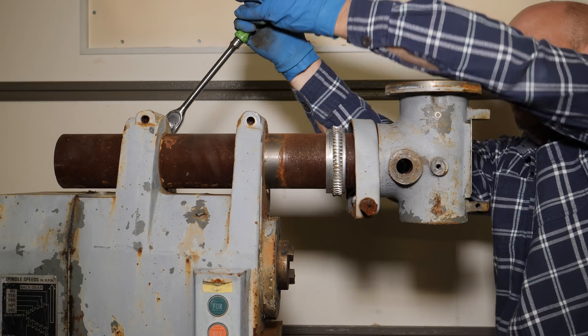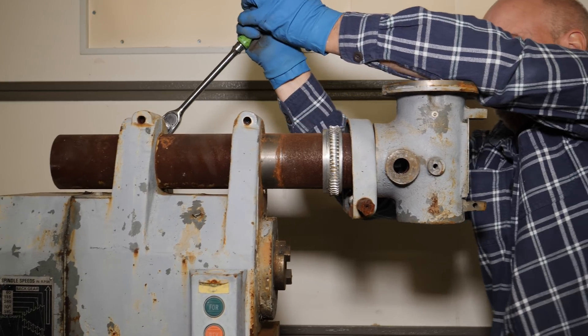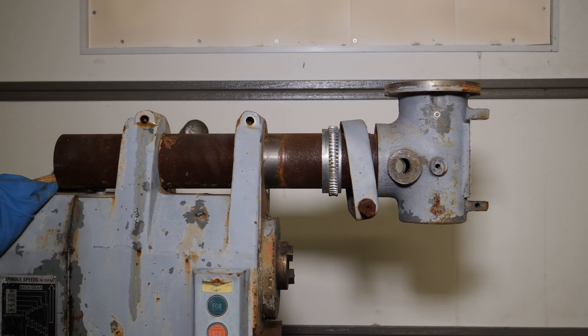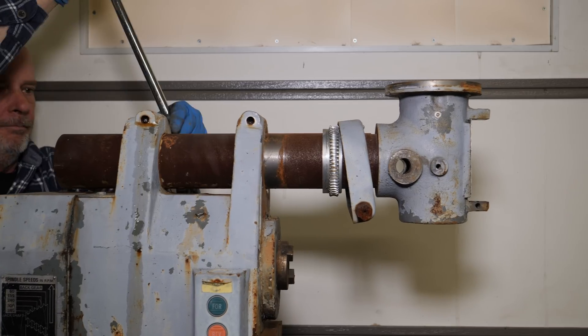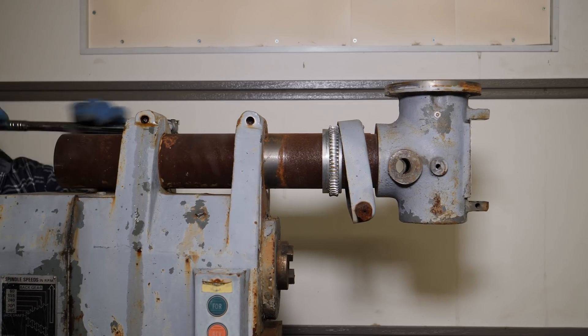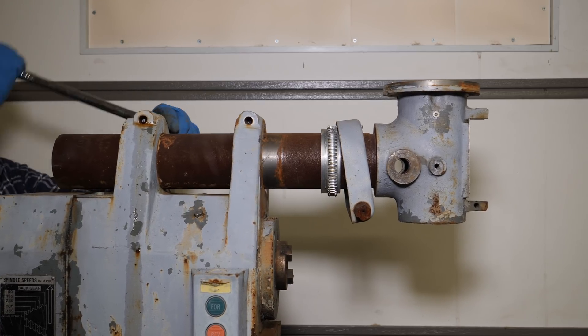I left this footage in here so you could see how much stress I'm putting on that 3/8 long handle Snap-on ratchet. This was the hardest bolt to remove on the machine — it really was seized up, and as you can see I spent quite a bit of time working it, but I wound up winning in the end.